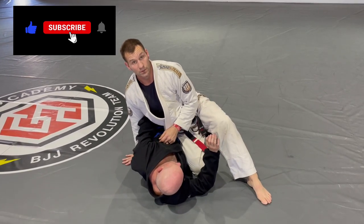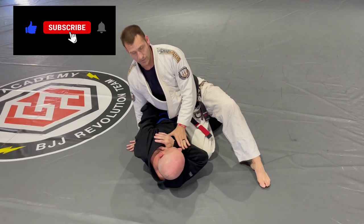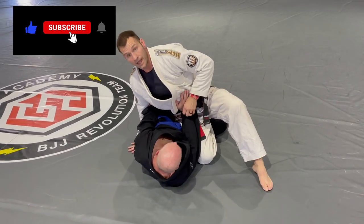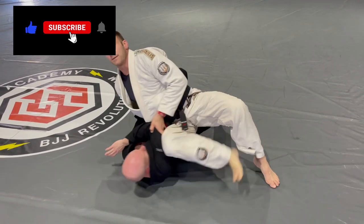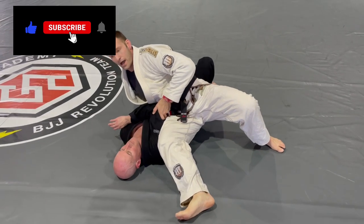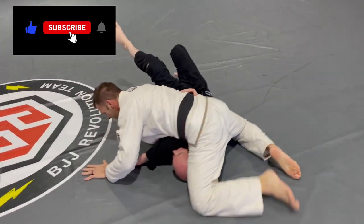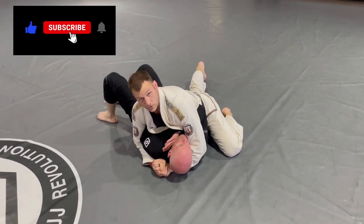Regardless of what happens, hand goes to the hip and my hip drives into his. Then I step through. I can grab his head, his collars, or his arm. If he's being defensive, I may put my hand out in front of his face, pull his sleeve up, or grab his elbow. I don't want to slide to the bottom — I'm going to drive my hips into him, keeping pressure the whole time. The problem is most people create space here; I follow through, smashing his arm down and moving into a tight side control position.